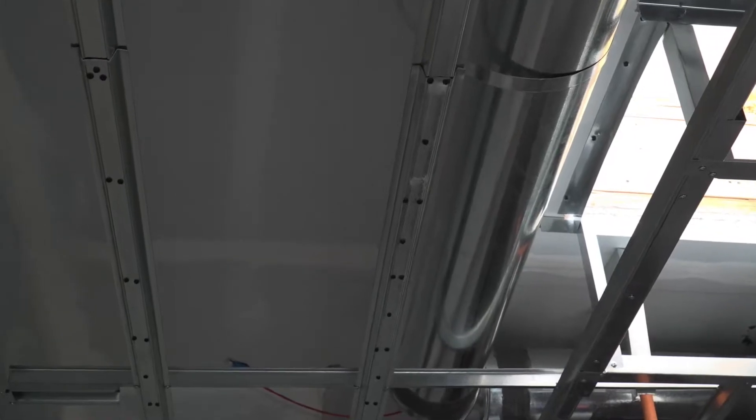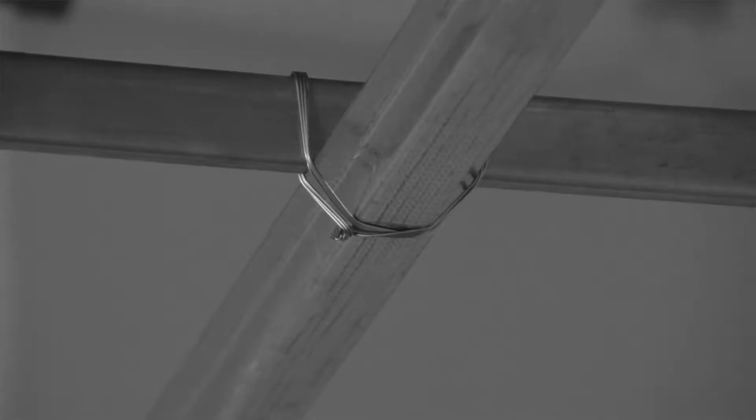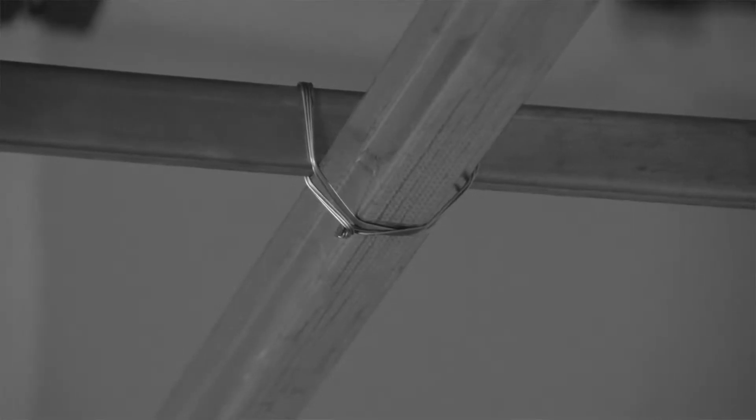If you're using black iron and hat channel, your profile heights are nearing two and a half inches high, while your labor to install significantly increases, with the average installer getting up only three to five hundred square feet per man day. On top of this, framing out your fixture openings is not easy and really slows down the installation.